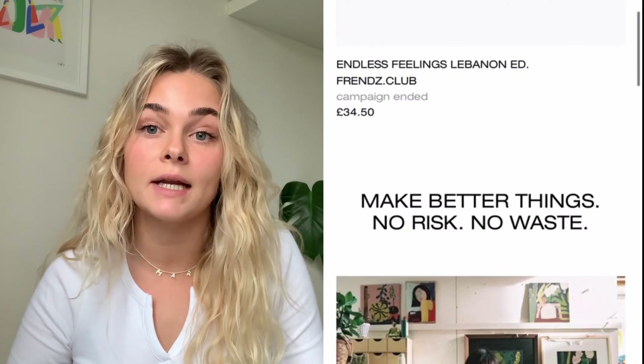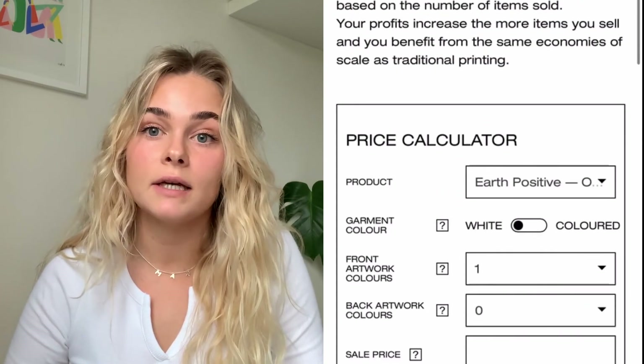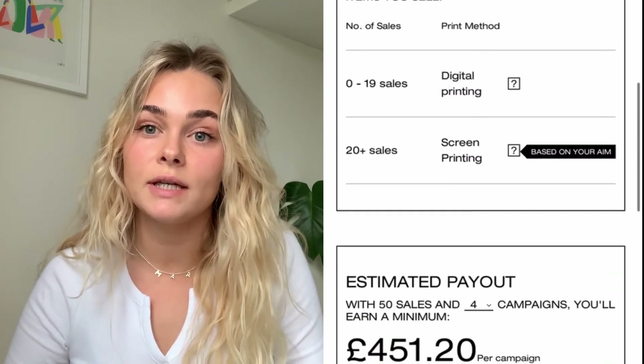I think the whole process has just been so positive for me. It's definitely given me way more confidence in my work and made me some money which I've been able to invest back into it. I'd say if you're thinking about doing a campaign, definitely do it. There's so many useful resources on the Everpress site to help get you started and you haven't got anything to lose, really.